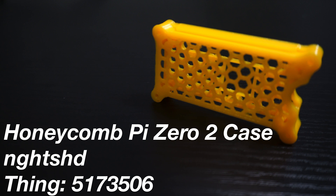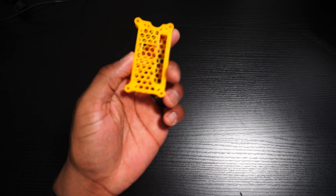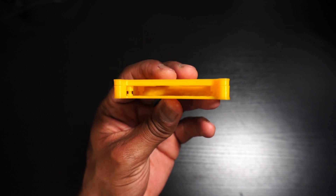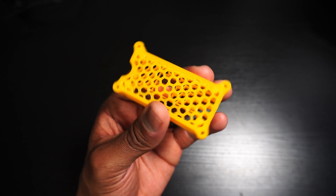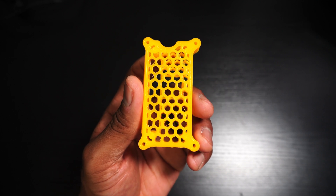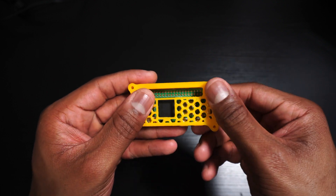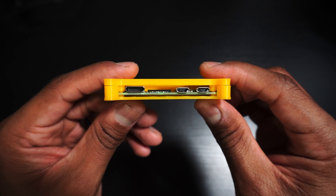Next is the Honeycomb case by Nightshade. The Honeycomb case just looks awesome, and more importantly, the Pi-02 can breathe. This honeycomb pattern allows airflow on the top and bottom of the Pi-02W. There's also a cutout if you want to add a heatsink to the SOC. You will need four M3 screws, but beyond that, it's a cool and functional case.